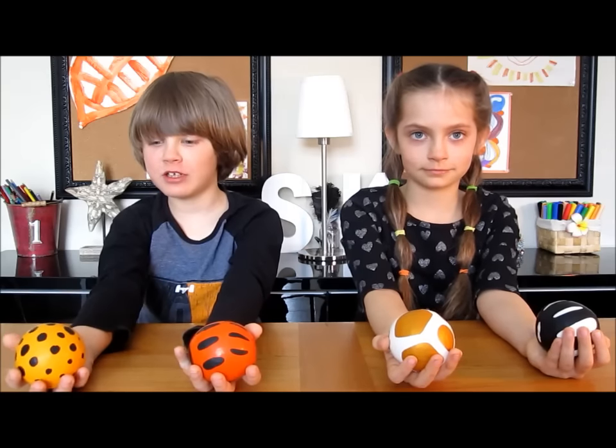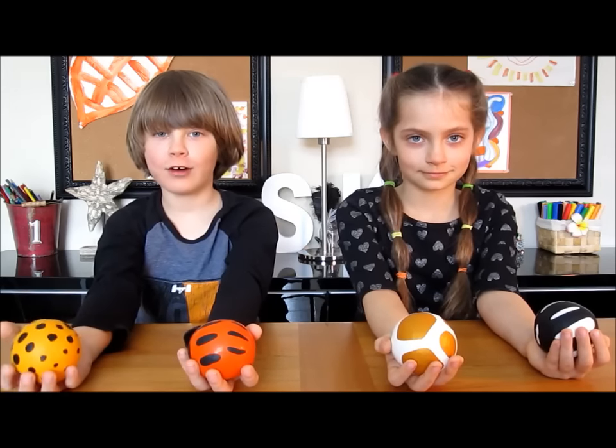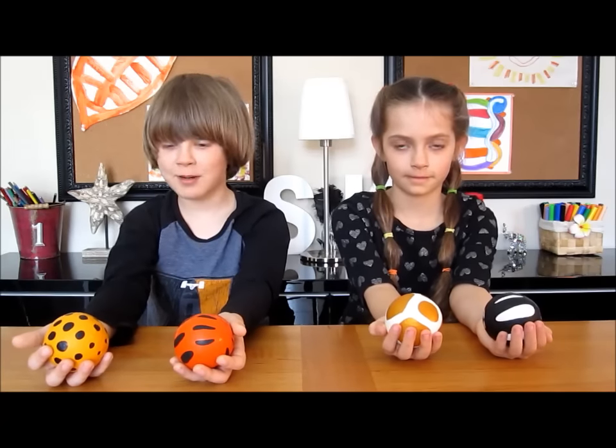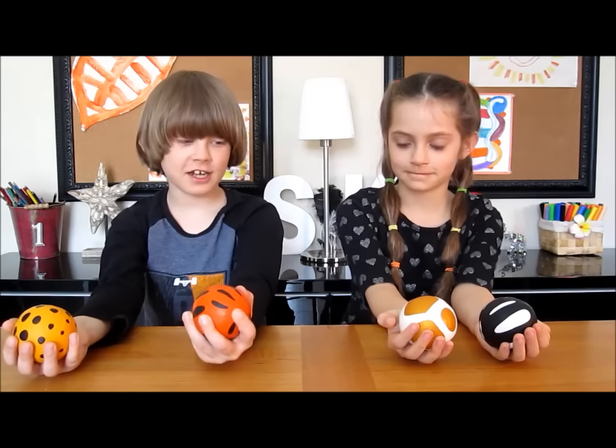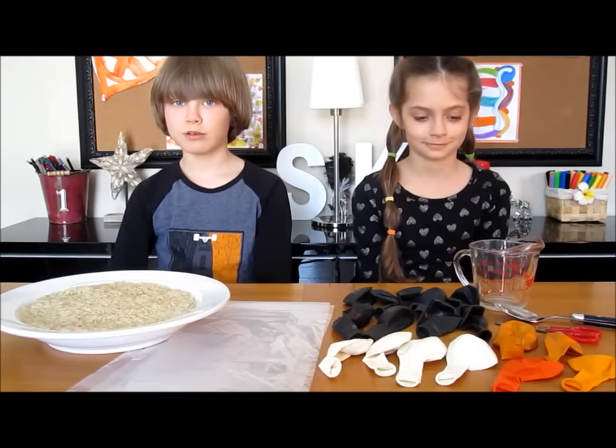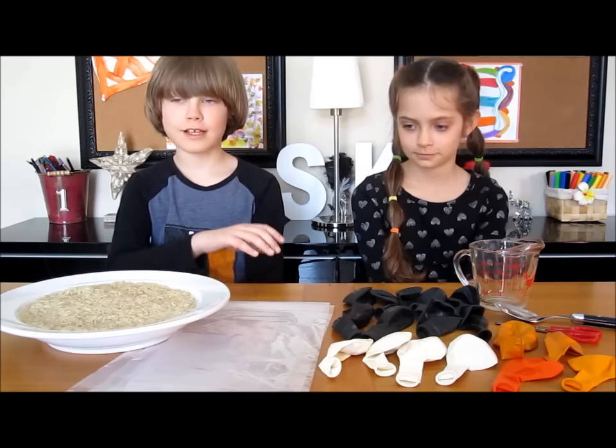Hello everybody, today we are going to be showing you how to do these lovely juggling balls. Let me present to you Cheetah, Tiger, Giraffe and Zebra. We will need 3 cups of uncooked rice.